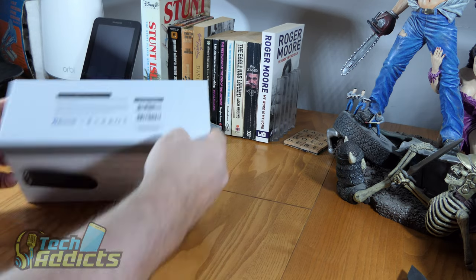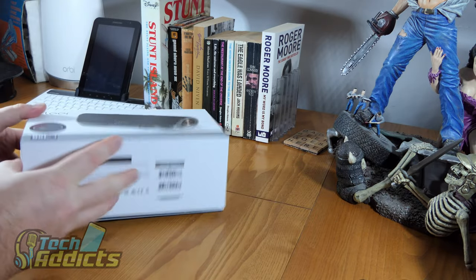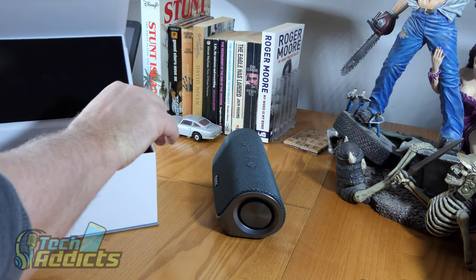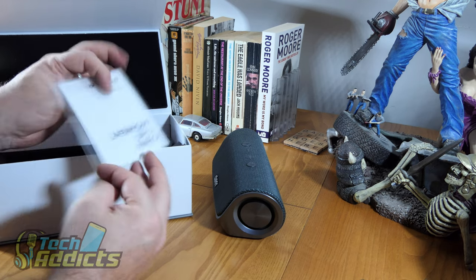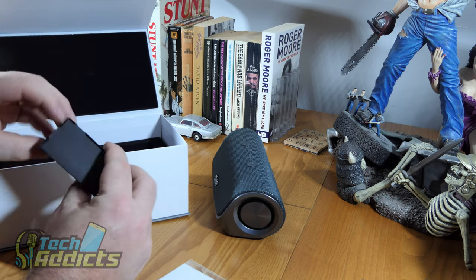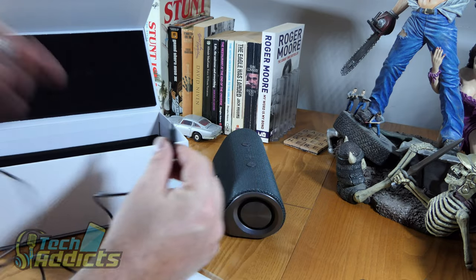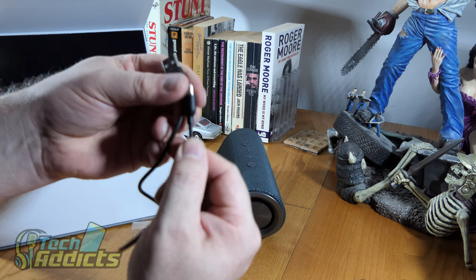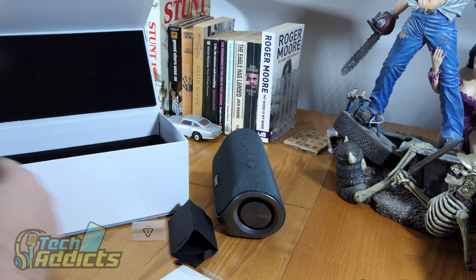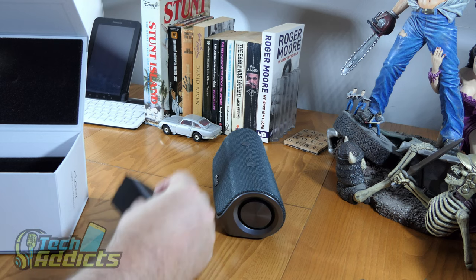Let's get inside. Beautifully presented — it's a rather nice box. Doesn't quite open the way I'd have expected. There is the speaker — actually a bit larger than I imagined. There's some documentation to the side, a user manual. There's a little cardboard package here that contains about a metre-long USB Type-C cable with fairly decent connectors.